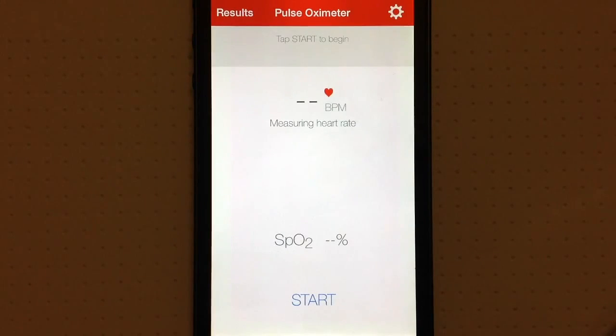Technicalities aside, Pulse Oximeter uses your iPhone's camera and flash to get a reading of your heart rate and oxygen levels. When you first open up the app, you go through a few basic tutorial screens that show you how to start using the app, and once you get through that you're taken to the main screen where you will do your reading.